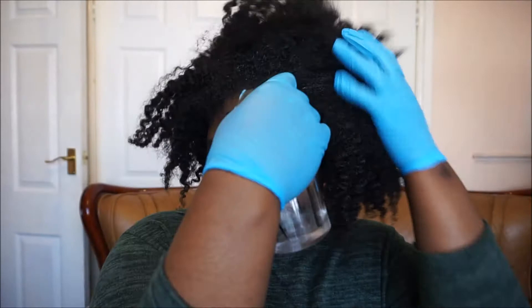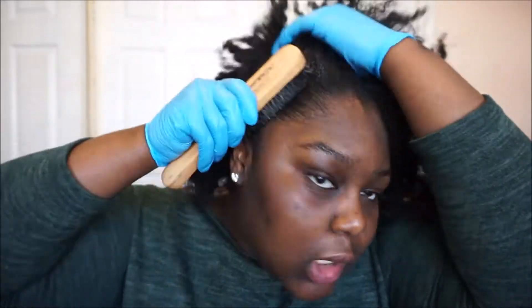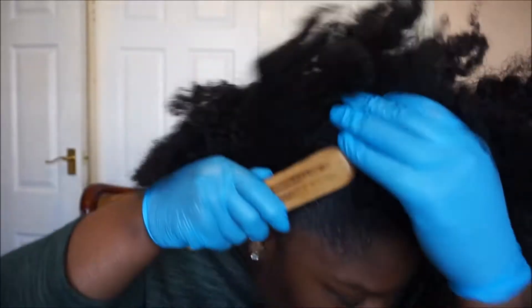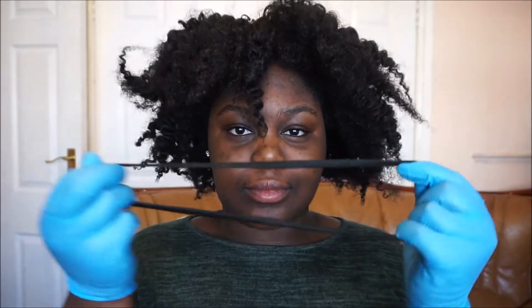Wet it again, then use this bristle brush to brush it. Just like that. Then I'm going to get a hairband like this and cut it in half so it becomes a long elastic piece of string.